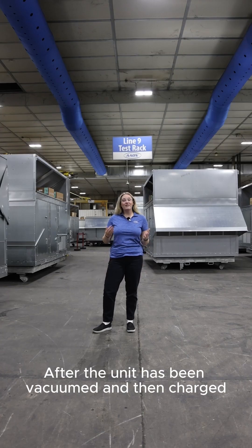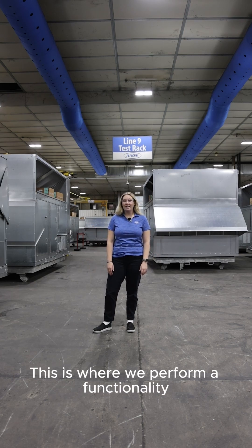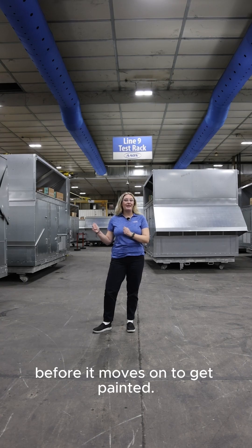After the unit has been vacuumed and then charged, it comes to this area which is called the test rack. This is where we perform a functionality test on every single unit before it moves on to get painted.